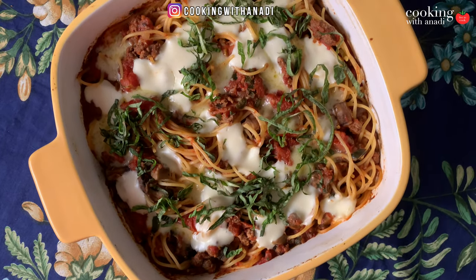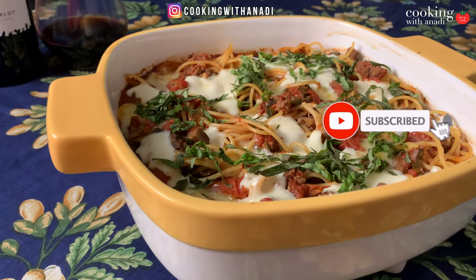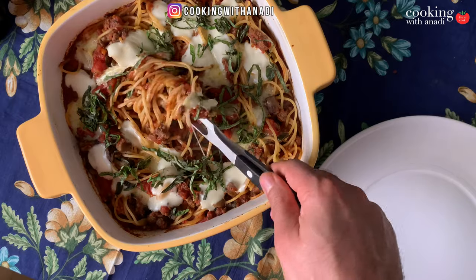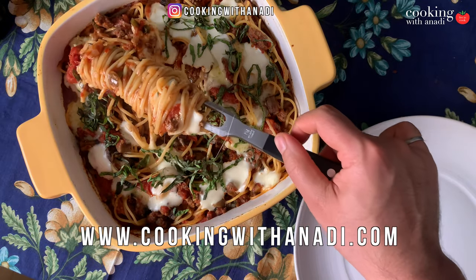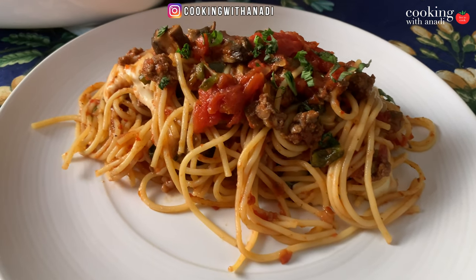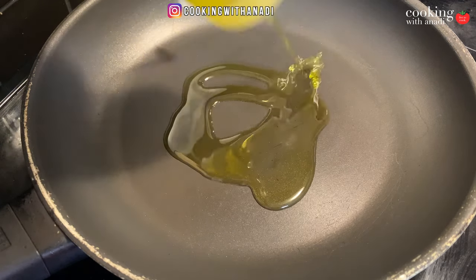If leftover pasta is ever an issue at your house, then why not turn that into a beautiful weeknight dinner — a casserole full of nutritious veggies and some cheese to really keep everybody happy. This casserole is sure to blow your mind. Full recipe will be in the description box. If you made spaghetti meatballs from last week and ended up with way too much spaghetti, this is the recipe for you. Let's get started right now.